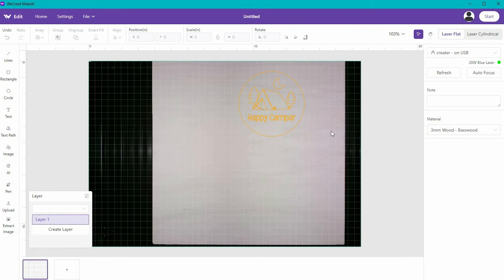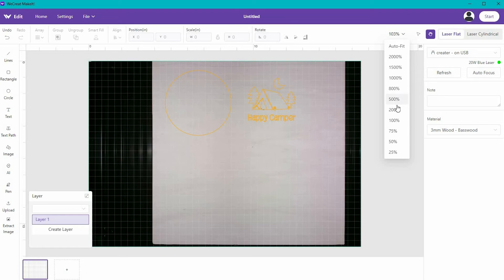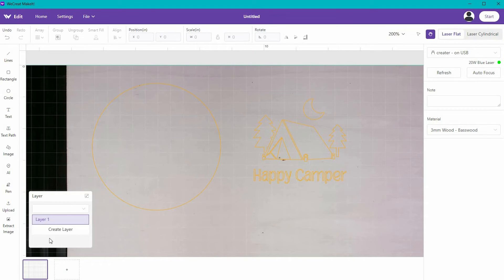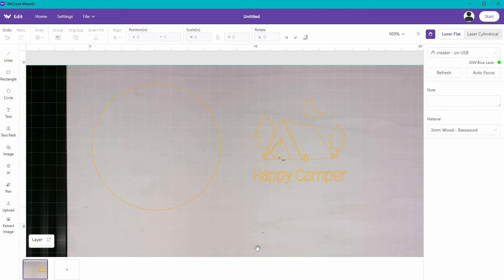Now that I have my material selected, I want to tell the machine what to do with these graphics. I'm going to increase the size a little bit. Up on the top right, the arrow allows me to move pieces around, the hand allows me to move the image around the screen, and we can also increase the size for easier viewing. There's also a layer feature — if you're creating a big design, you have multiple canvases to work with. We're doing something simple today, so we don't need layers.